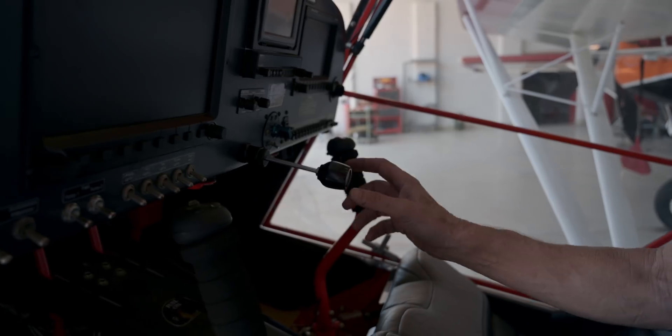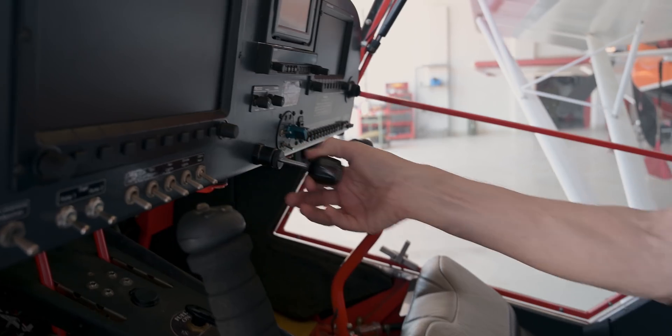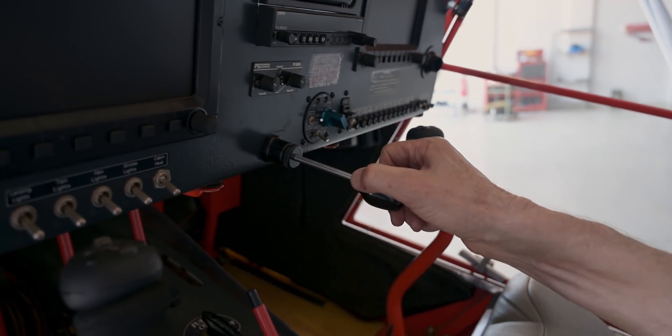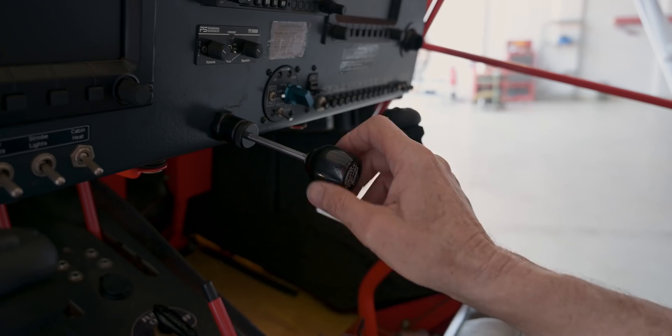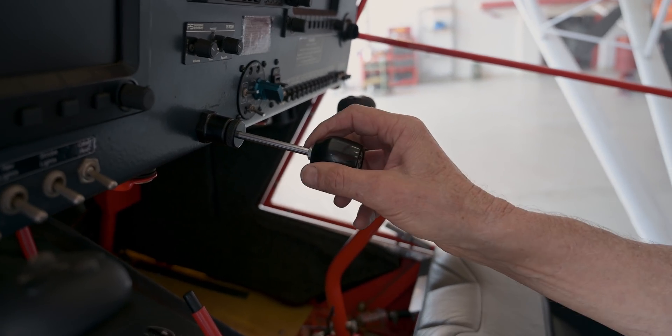Speaking about the throttle — you guys have to see this. This is one of the coolest things upgraded in the cockpit. This throttle is both a normal friction throttle, working as any normal throttle cable in an aircraft, but it's also a vernier cable. By twisting it clockwise it'll open the throttle, and anti-clockwise it'll close it for fine adjustments.